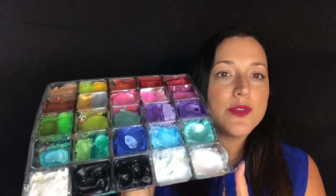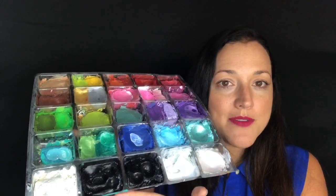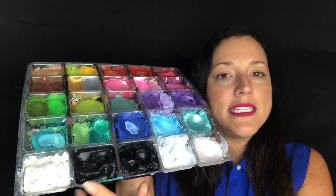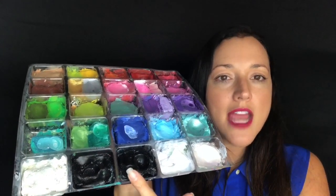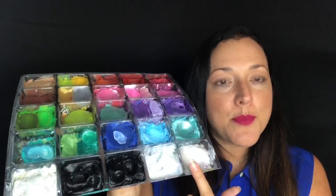Now I also have a multitude of different blacks and whites in my repotted palette, so I will show you this as well. I have Wolf and Diamond FX white — so Wolf white, Wolf black, Diamond FX black, and Diamond FX white. And then I have a pearly white.